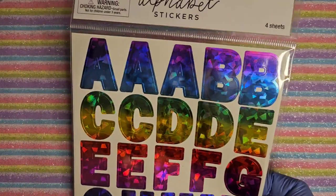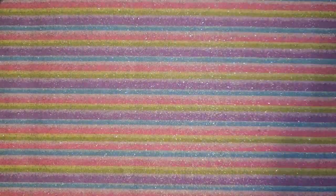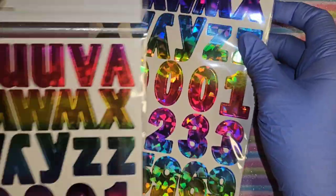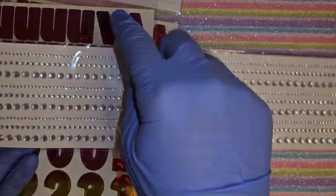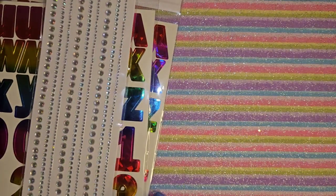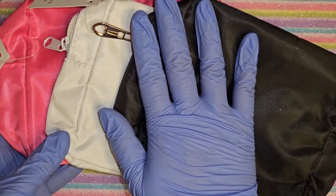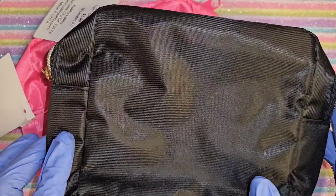I got this lettering stuff to make a sign for my table for when I first come on live - with numbers and letters. I got two packs just to make sure, and I got this to do a border around the letters. I also got three of these boxes so the giveaway winner can pick one and I can organize whatever I'm giving away in one of these.